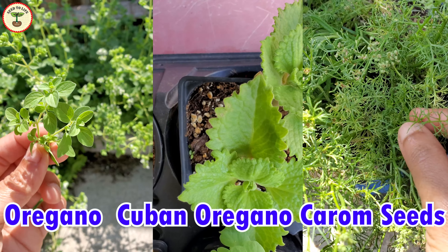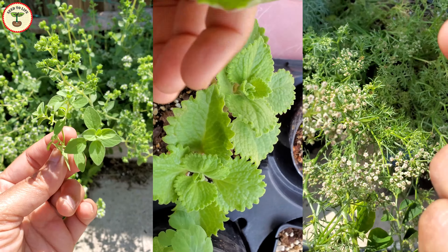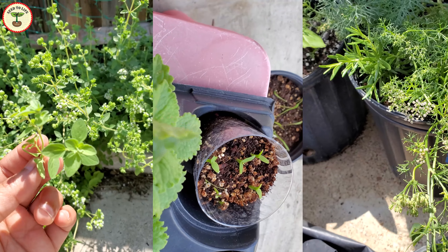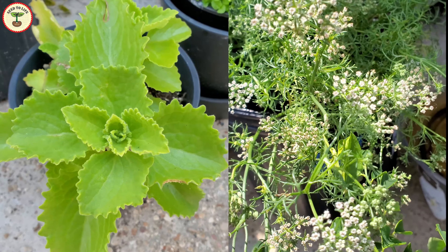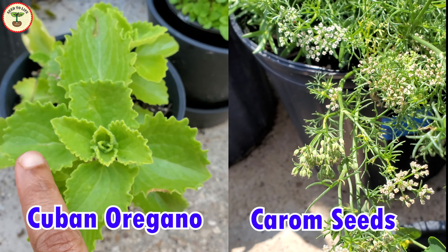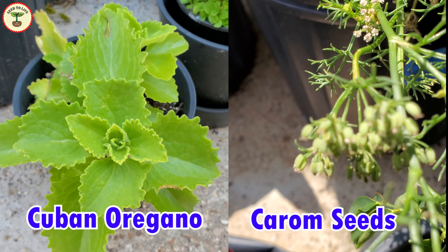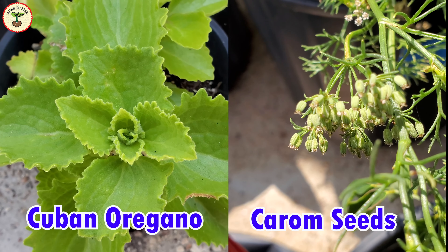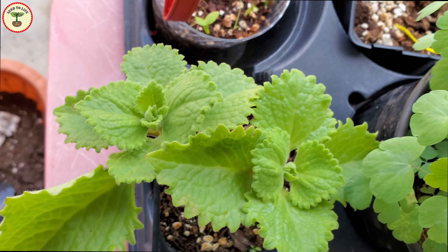These three herbs are very much similar in flavor but they are different plants. We are going to see all these plants in detail in this video series, but in this first part we will compare these three aromatic medicinal herbs so that there is no confusion, especially between Cuban oregano and carom seeds plants. They are very commonly mistaken for each other. I know — at least I did that mistake until I grew carom seeds plants for the first time. I used to believe that Cuban oregano produces carom seeds.